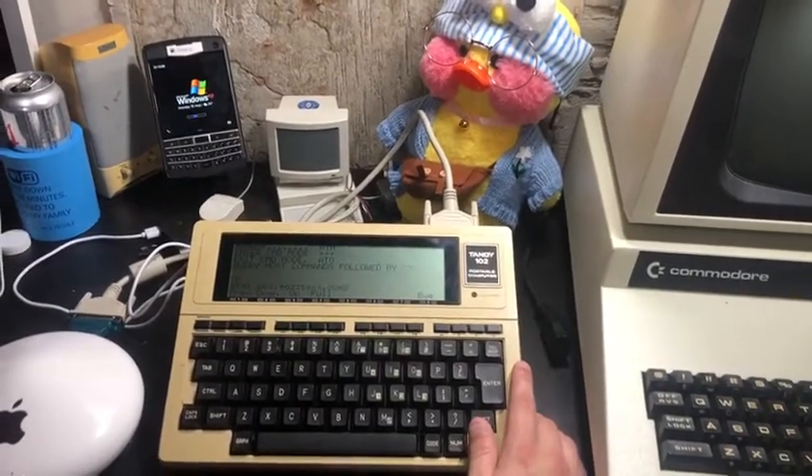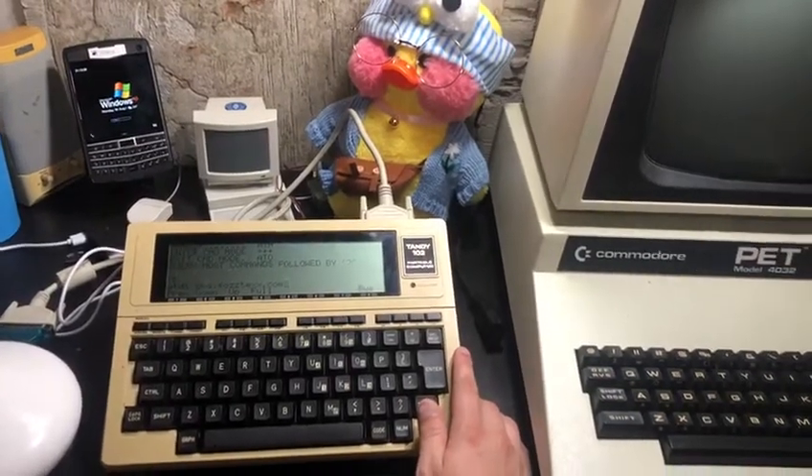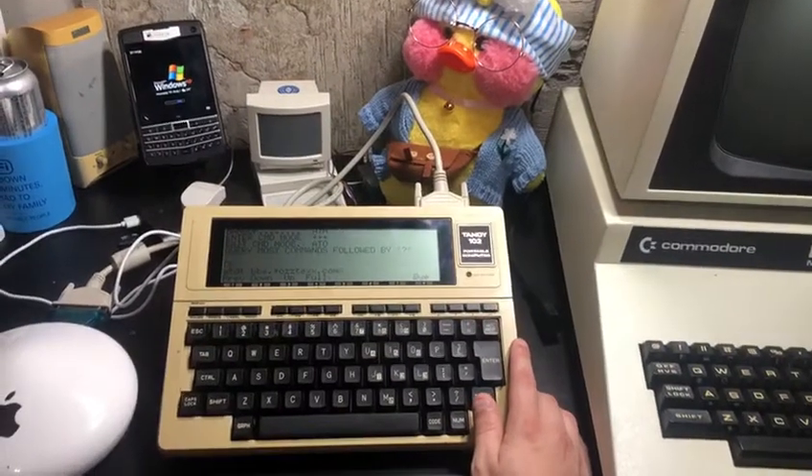Hey guys, so today I was building more RS-232 Wi-Fi modems, and I decided to pull out a computer that I don't really use a lot, which is my Tandy-102 portable computer.